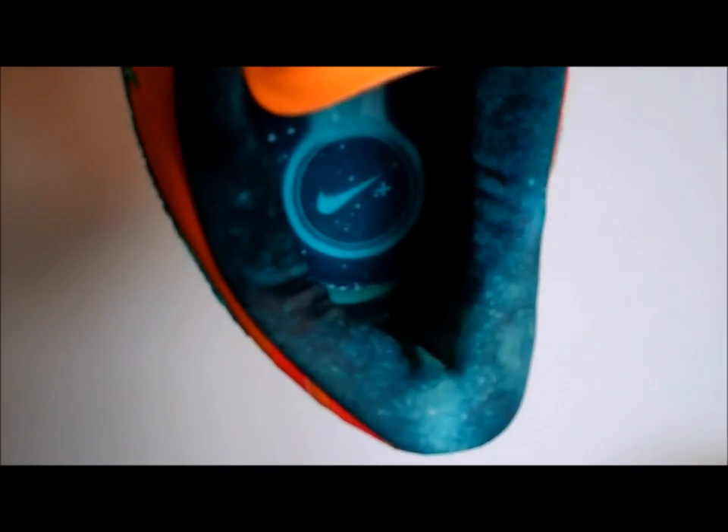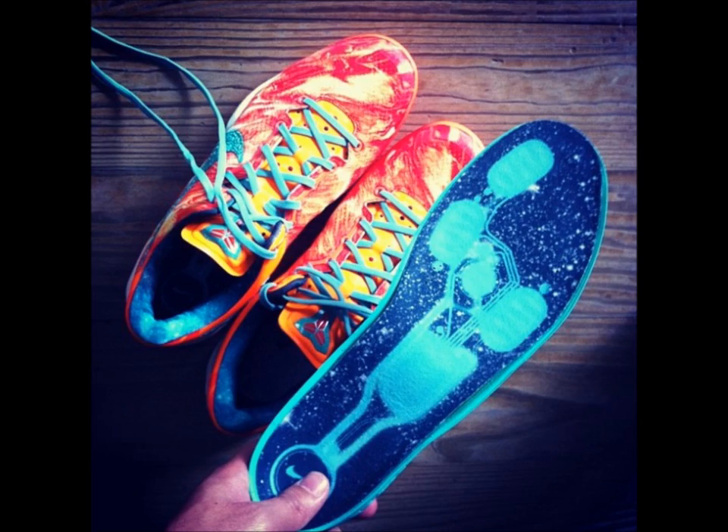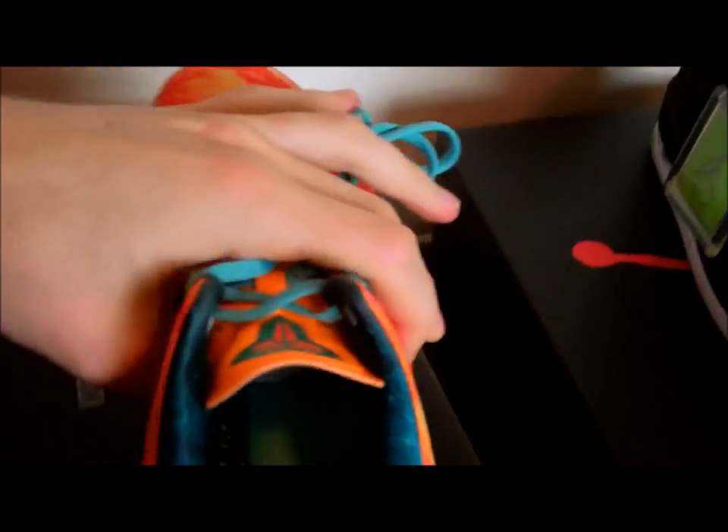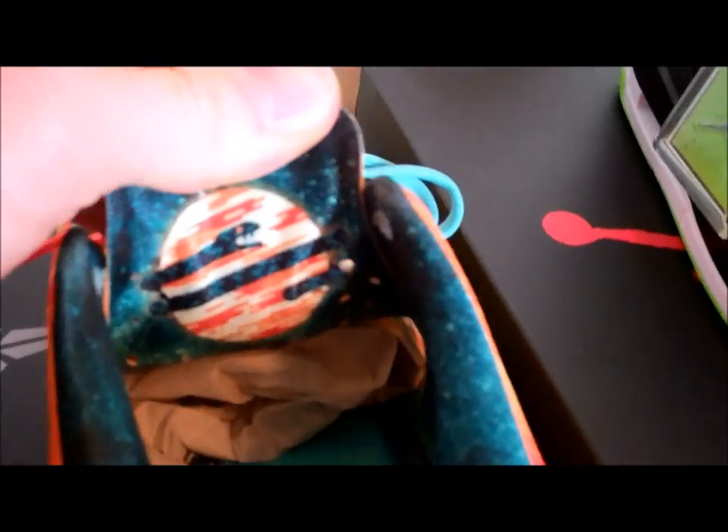On the inside, this is a Nike Plus shoe, so it does hold the chip — for those of you who want to count how many steps you're taking or how high you're jumping, these are able to do that. You got the Nike Plus symbol on the inside with other little patterns working their way down. You also got a Galaxy print themed on the insides moving all the way down. Another cool feature on the tongue — you got Kobe Bryant's planet, because these are based on Galaxy themes. So that's his planet — you can see the snake curled around, which looks really dope, in that nice orange and bright crimson pattern.